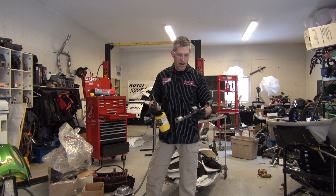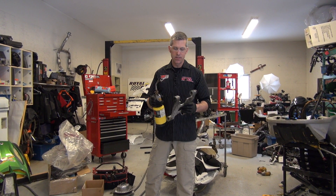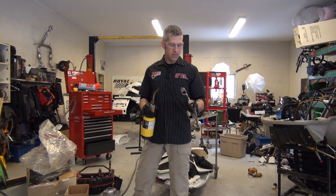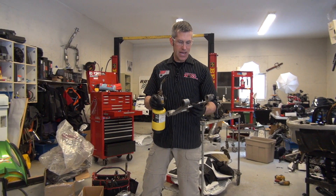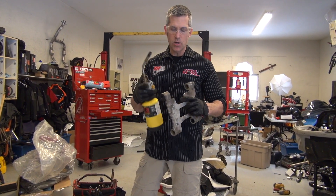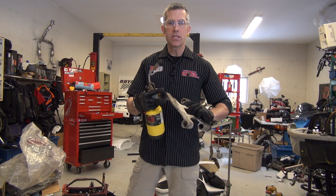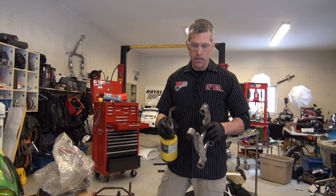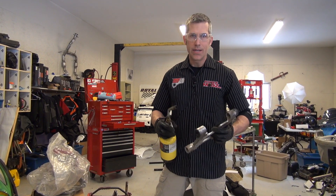I did a bunch of messing around and tried to do this in the vise — it can be done, but it's a little tricky. Instead, talking with Keeley, the man behind the camera, we came up with an idea to just heat up this aluminum. It's going to expand and loosen up this motor mount quite a bit, then we're just going to use a pneumatic air gun to drive it out. It actually works pretty easily.